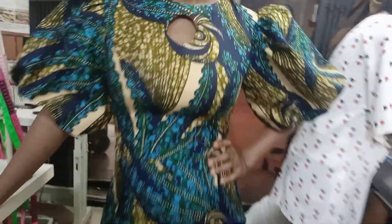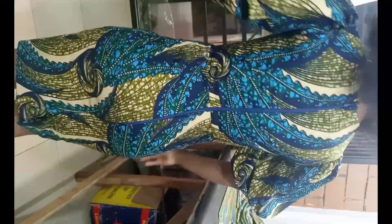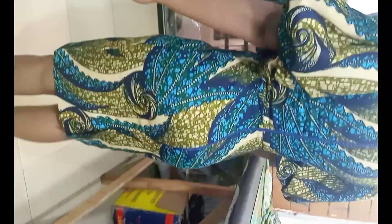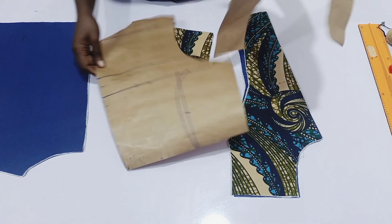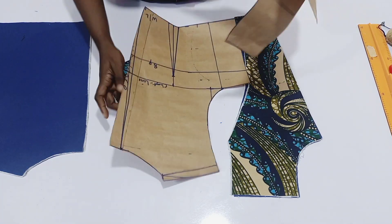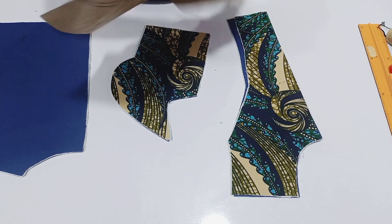Hi guys, this is the tutorial for today. You can see it on my client's body — it's so fitted. Look at the back, we have a snatched back, everything is perfect, the neckline is perfect. If this video interests you, kindly stay to the end. Welcome back guys to the sewing part of our last tutorial on a princess bustier.